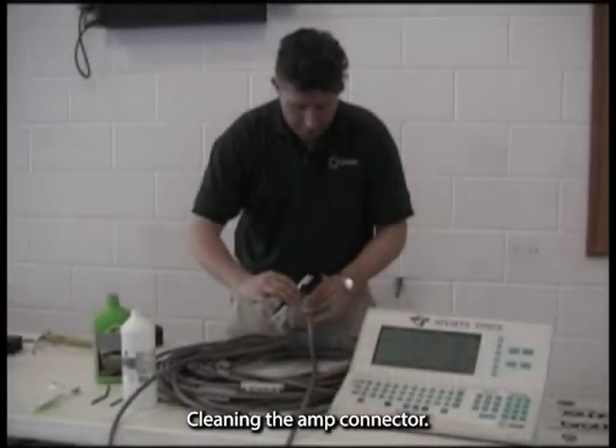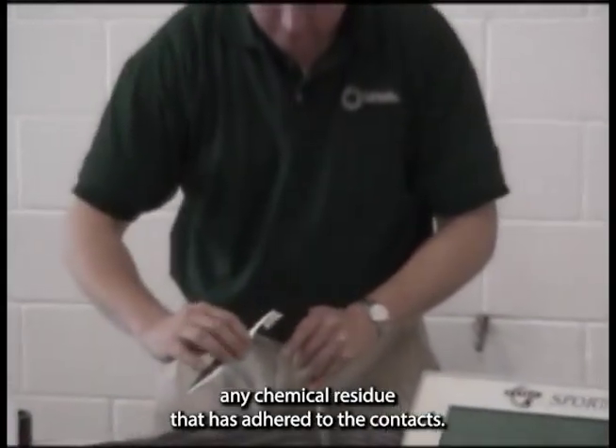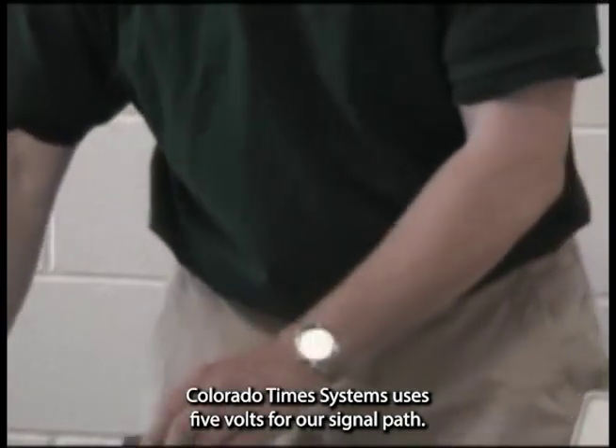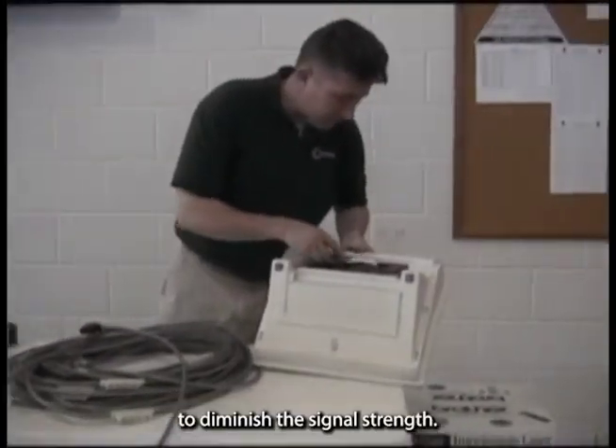Cleaning the amp connector. Use the isopropyl alcohol and toothbrush to remove any chemical residue that has adhered to the contacts. Colorado Time Systems uses 5 volts for our signal path, and it does not take too much of a physical impediment to diminish the signal strength.